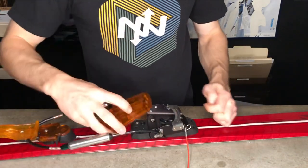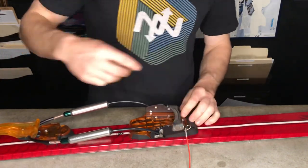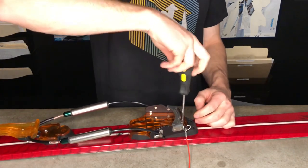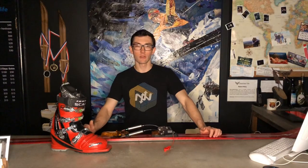Finally, reinstall the ice plate, pushing in from the back, and set the screw. Tighten it down, and that's how you adjust the G3 Targa cable to your boot size.